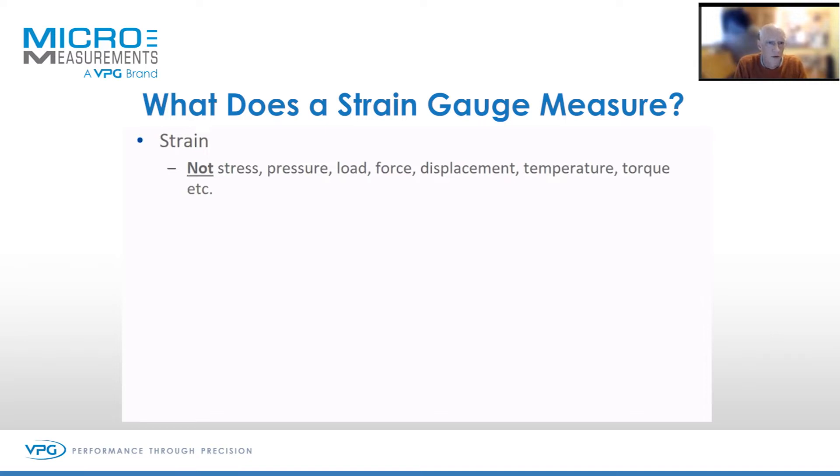Strain gauges cannot and do not measure stress or pressure, displacement — all these things listed here. You may require a transducer if you want to measure pressure or load. So if you're trying to measure kilos, you cannot buy a strain gauge to measure 20 kilos.